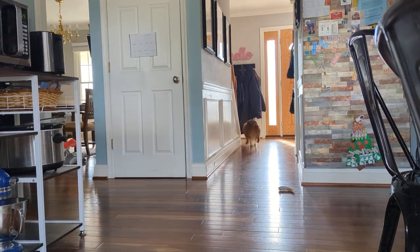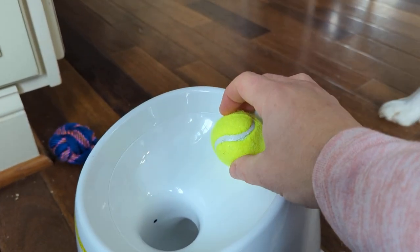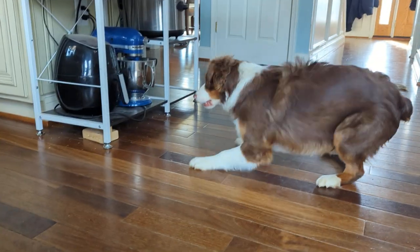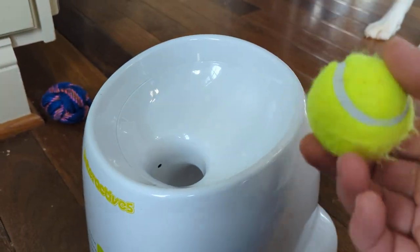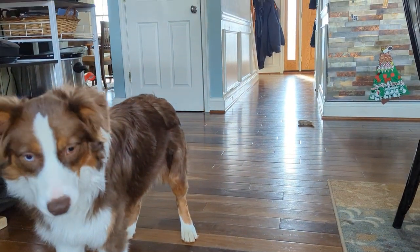She's going to be so happy when she figures this out. Pepper, it's got to go inside — look! Watch out, you've got to stand out of the way. I don't know how long it'll take her to figure out to put the ball in, but either way my kids will be entertained by putting it in, so this will be a win.